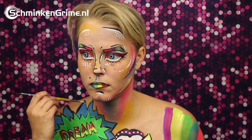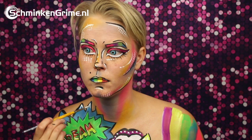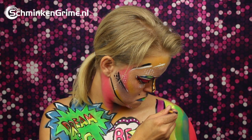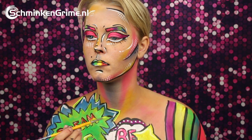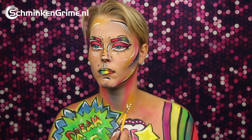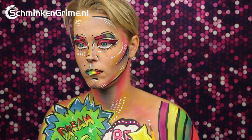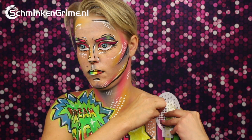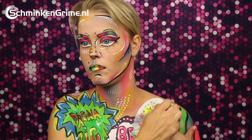The pop art dots in the chest piece as well. And some highlights in white to make this pop even more. A bit with the same stencil as just used on the face, plus a star stencil with yellow face paint.